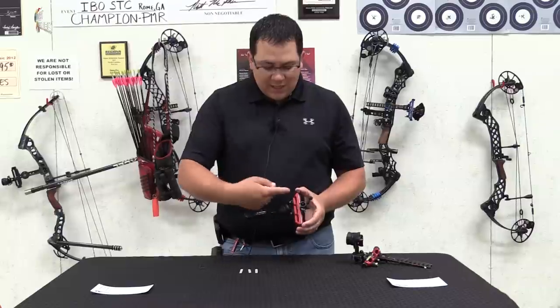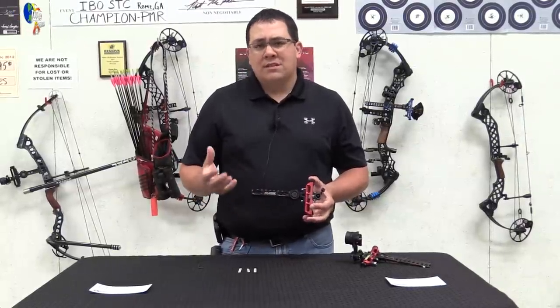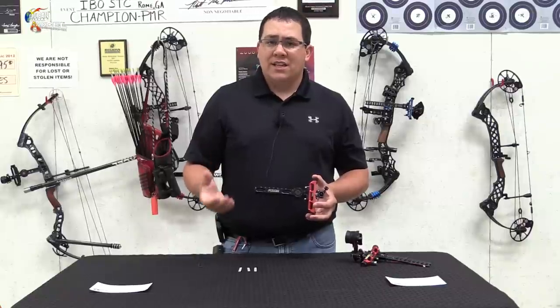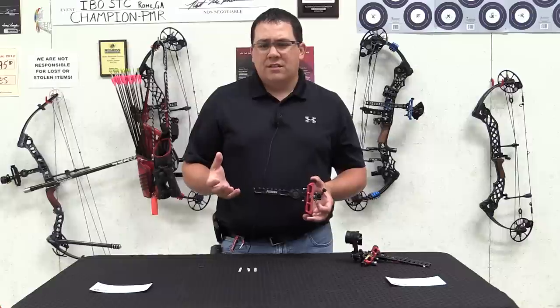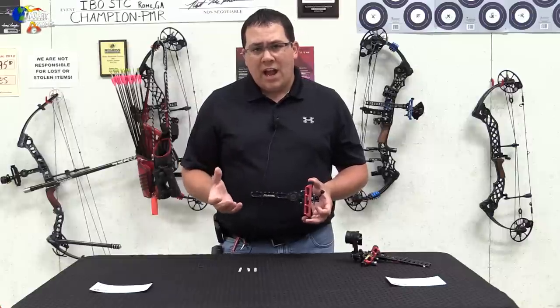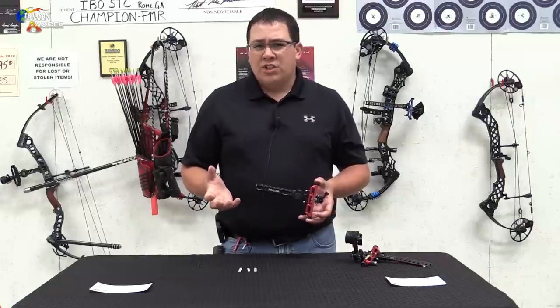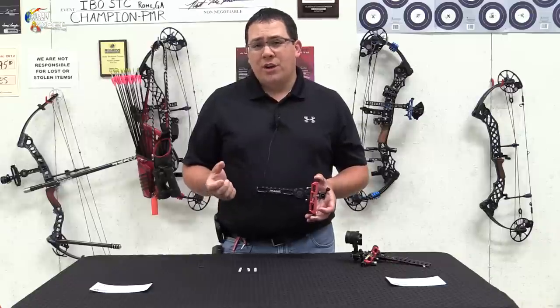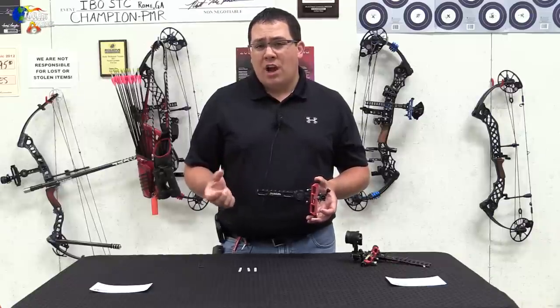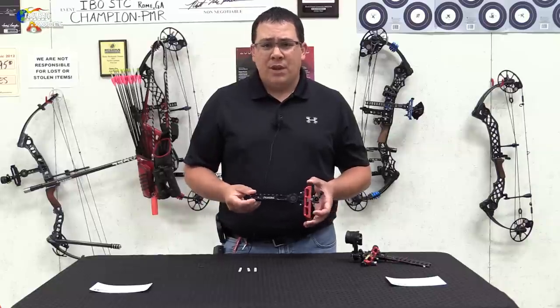My rule of thumb is to sight your bow in at 30 yards and 60 yards. That gives you two distinct distances that can make your site tape very accurate. If you use 20 yards, that's fine if you want to check it, but 20 yards doesn't take much for your tape to be off, and it can be reflected in your site tape being off as well.